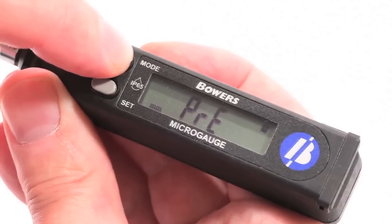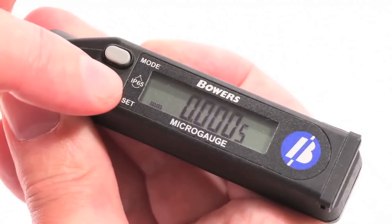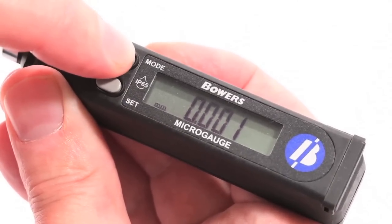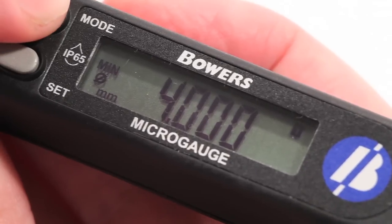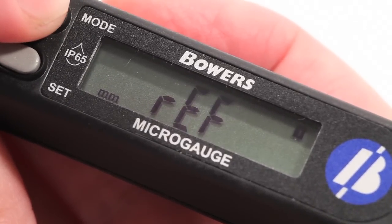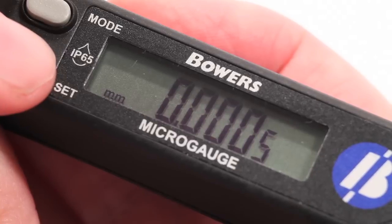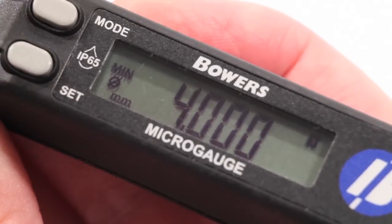Another feature of the micro-gauge is its switchable 0.0005, 0.01, or 0.001 millimeter resolution, or the inch equivalent. This can be achieved by pressing Mode until Res is displayed and then pressing Set until the desired value is reached. Press Mode to select the desired resolution.